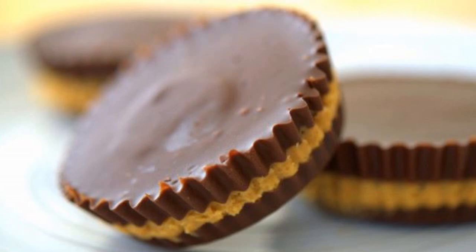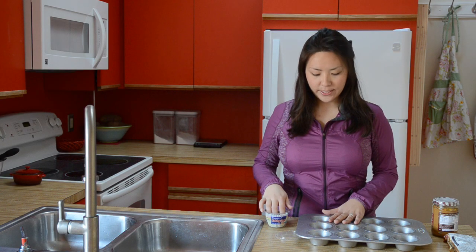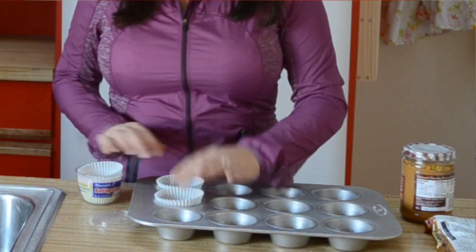Hey, it's Joanne from 15 Spatulas, and in this video I'm going to show you how to make your own peanut butter cups from scratch. The first thing you want to do is get a muffin tin and fill it up with some standard-sized cupcake liners.